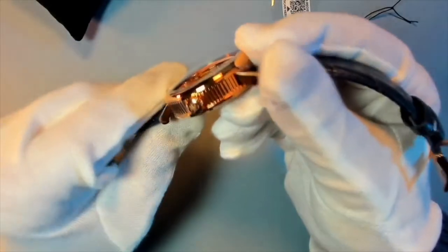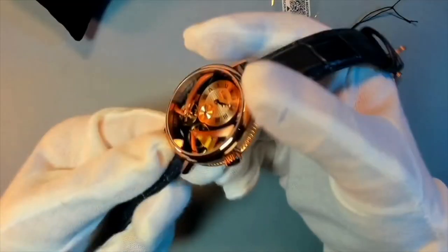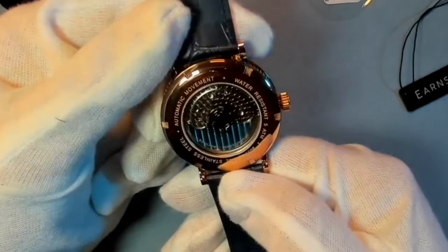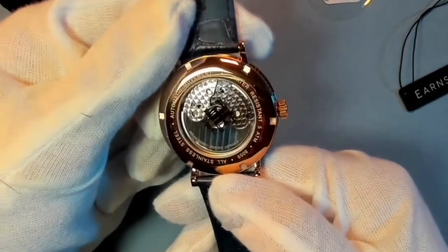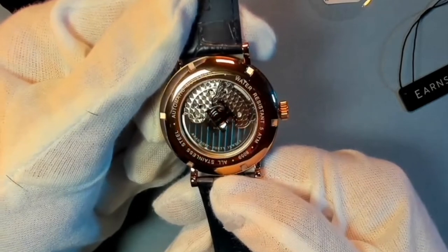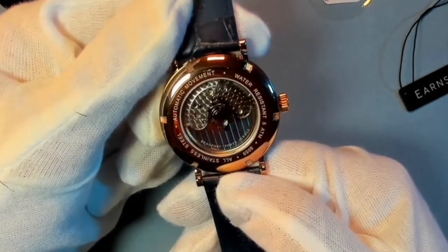You can see how the body of this watch is nice and solid. There is a very nice traditional type of section — an open window on the mechanism. This is an automatic mechanism, and it is also water resistant. The case is stainless steel.